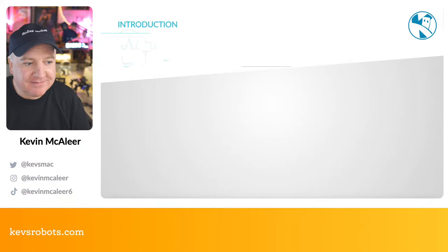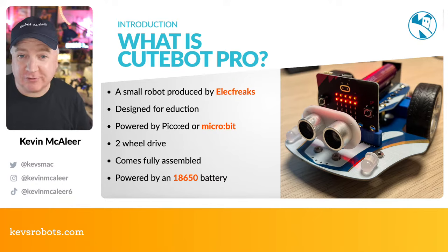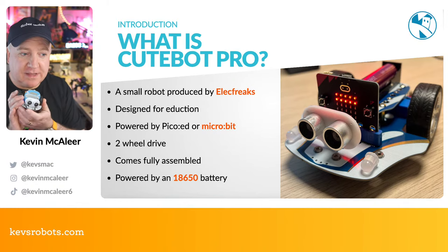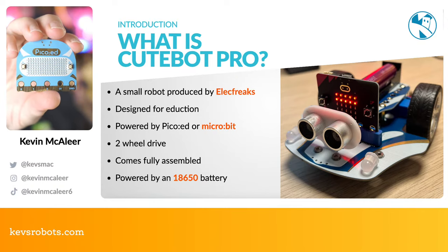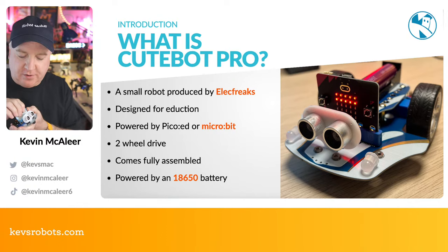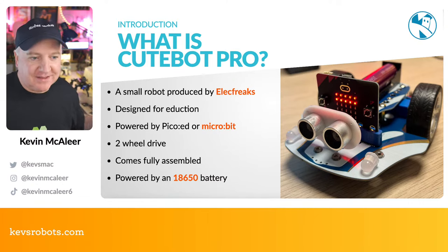So what is the CuteBot Pro? It's a small robot produced by ElectFreaks, designed for education, and it runs on the micro:bit. ElectFreaks also make micro:bit-compatible boards called Pico:ed — I've got one here from the original CuteBot. This is kind of a plug-in replacement but with a lot more features than the original micro:bit, and it can just plop into the original CuteBot.